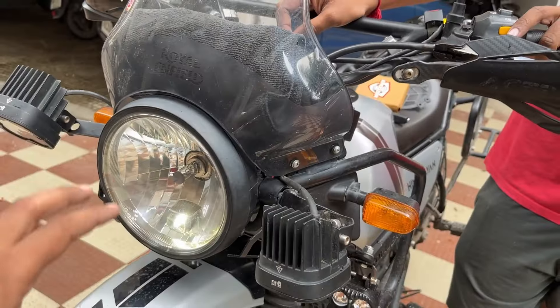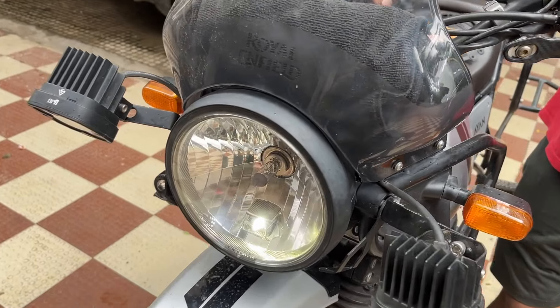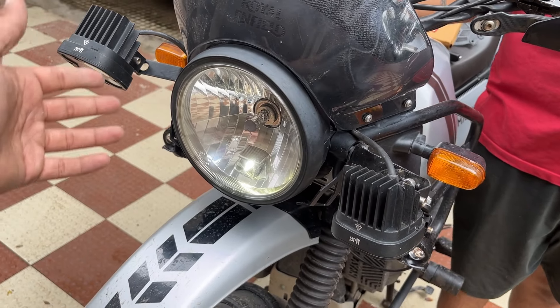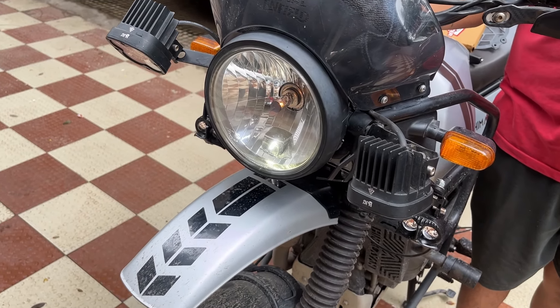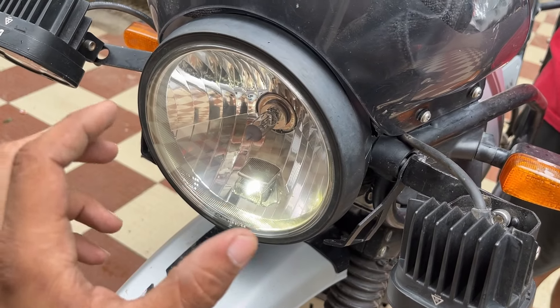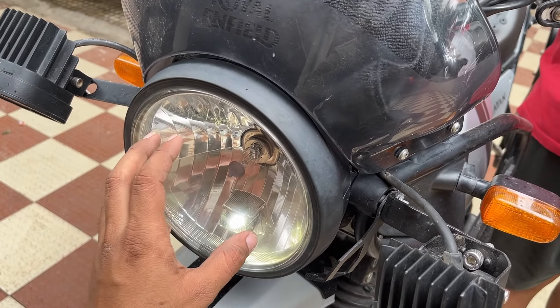How do you operate the Cruiser AHO switch? We have not installed any additional switch on the handlebar. Now with ignition on and pilot lamp on, when you start the bike, you will see that the bulb flashes just one time on start. That is because of the AHO switch from Cruiser.